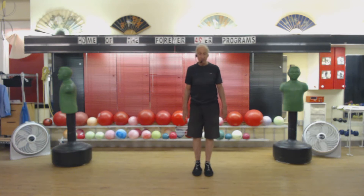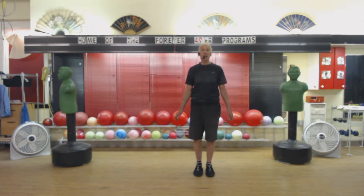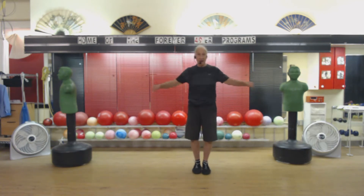We're going to start with 10 — just the wrist and moving the ankles. 1, 2, 3, 4, 5, 6, 7, 8, 9, 10. And 5, 4, 3, 2, 1.